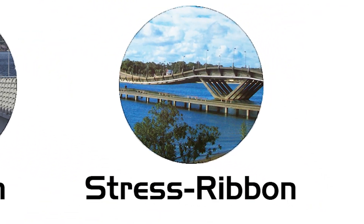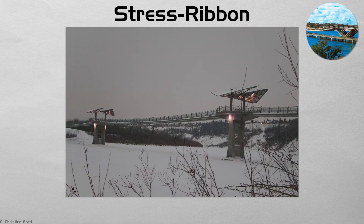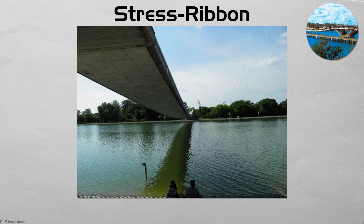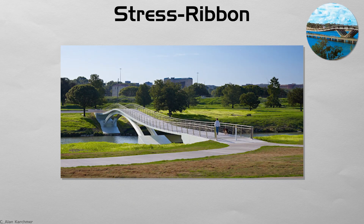Stress ribbon. A stress ribbon bridge lays a thin concrete or steel strip along the natural catenary curve, then anchors its ends in rock or concrete blocks. When pedestrians step on, the ribbon firms up, distributing weight through tension like taut fabric. Some designs add a single handrail cable, echoing the simplicity of rope bridges. Lightweight means foundations can be minimal, letting the bridge skim low across gorges or urban streams with almost no visual bulk.